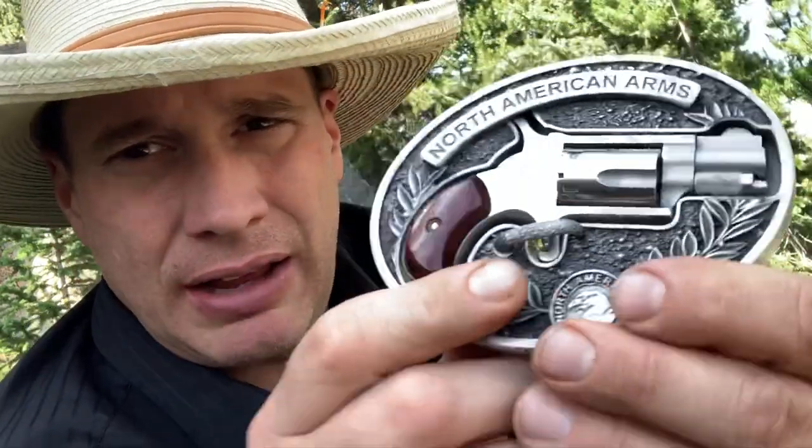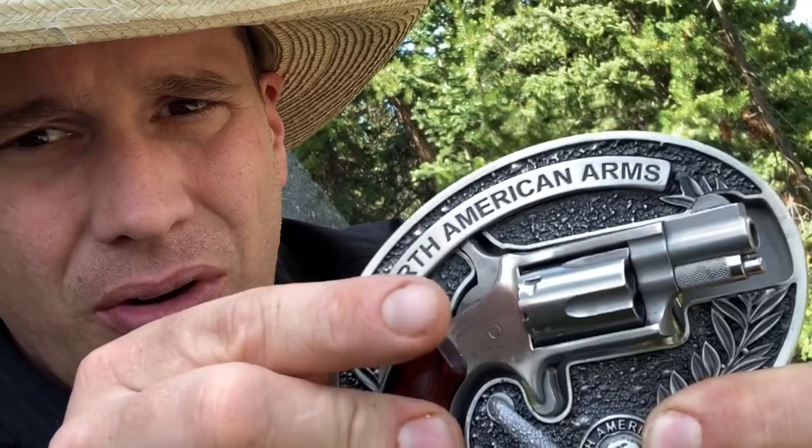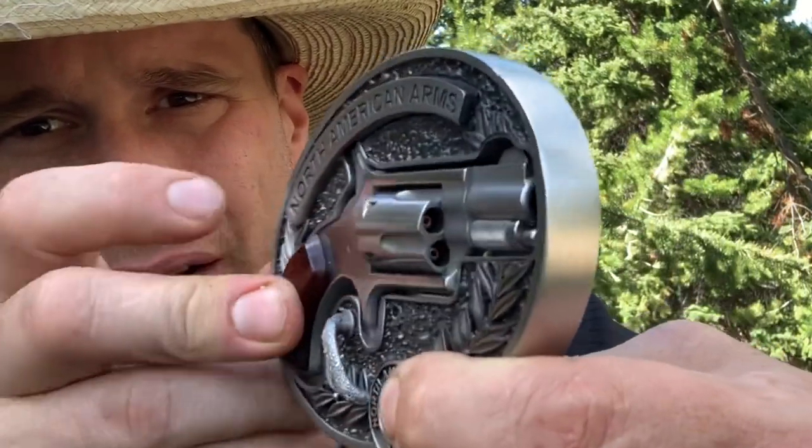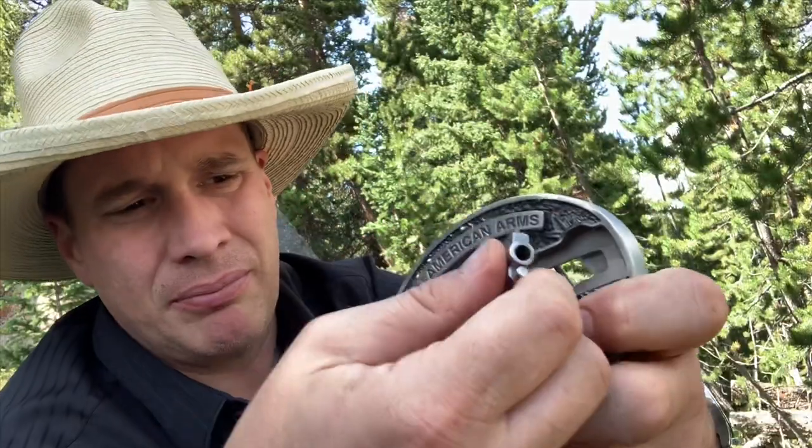It flips and that's your safety — this part right here holds your hammer in, and this part holds your trigger in. If you want the gun out, you just slip this back over here like so, pop it out, and she's ready to rock and roll. Pretty slick, pretty slick little tool.